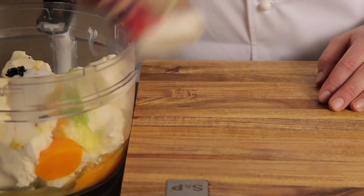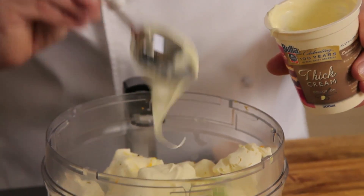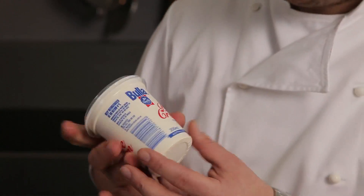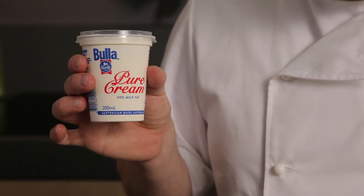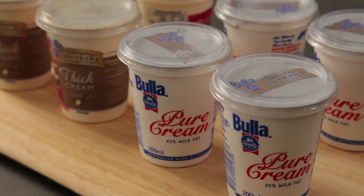The final bit, the bit that's going to tie this cheesecake together, is of course our Buller thick dollop cream, and there's 35% fat in this. Now if you really want, you can use pure cream — this stuff is the Rolls Royce. This is 45% fat. This is a big night out — this stuff is fantastic.